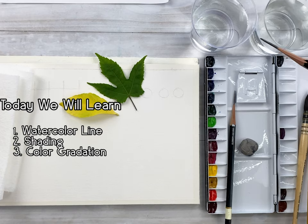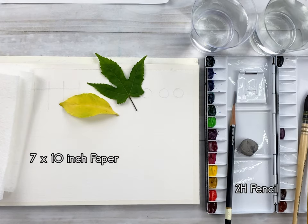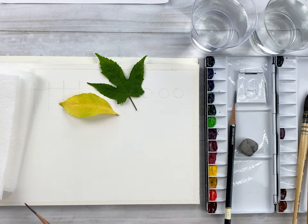I prepared these materials: 2 cups of clean water, brush, palette, eraser, pencil, watercolor paper 7 by 10 inch, paper towel, and these leaves for shading.